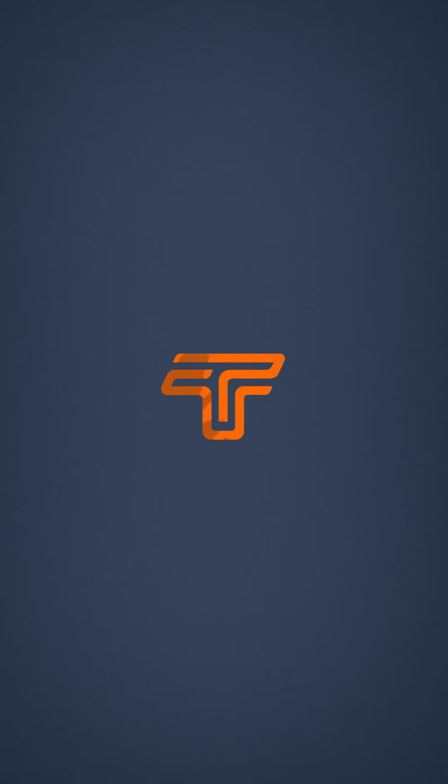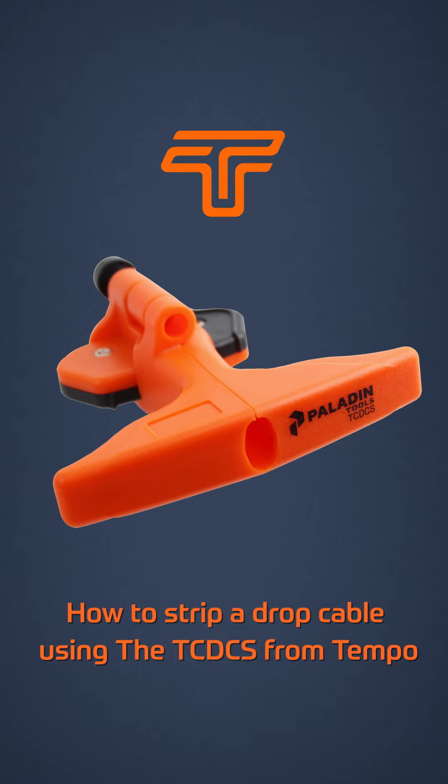In this video, Ron Stanko, Manager of Engineering Services from Superior Essex, demonstrates how to prepare and strip a drop cable from Superior Essex using the Tempo Communications Drop Cable Stripper.